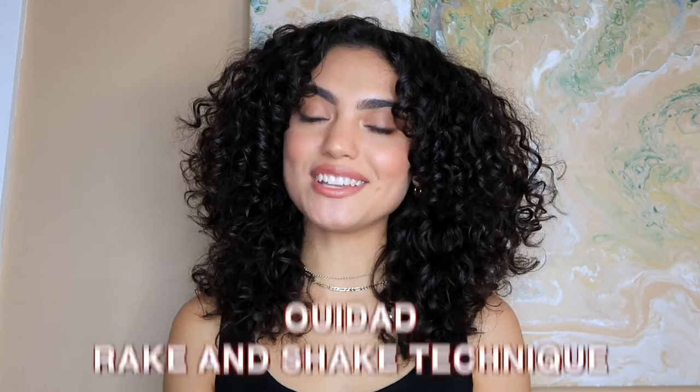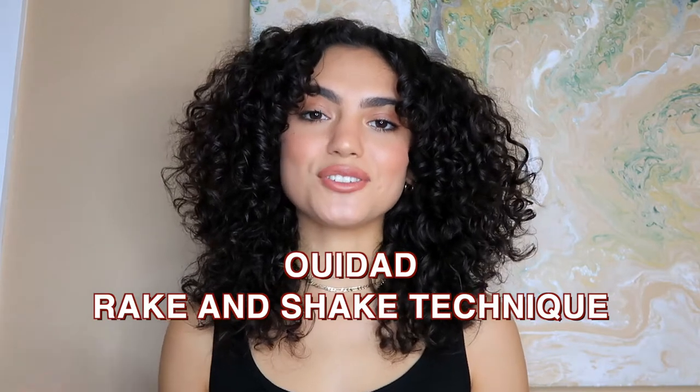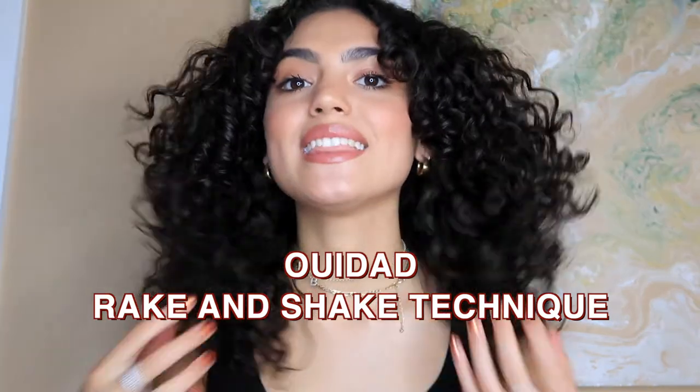In this video I'll be trying out a special technique called the rake and shake technique that Ouidad introduced to me. I tried it out today — these are the results and I am so happy. This whole routine is a game-changer. These products are next level. If your curls struggle with humidity and frizz, you need to try out this routine. If you want to know how to get luscious, juicy, defined curls with no frizz, then keep watching.